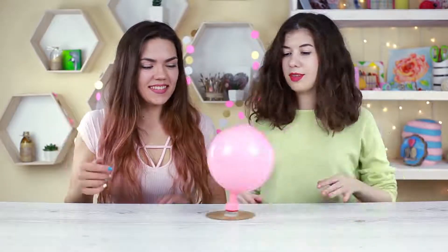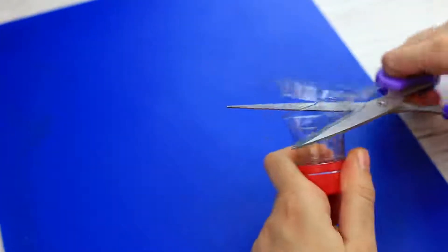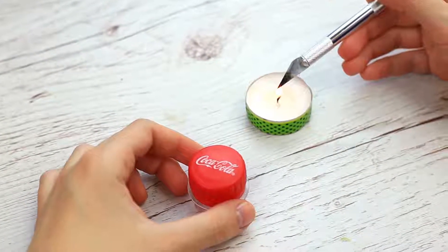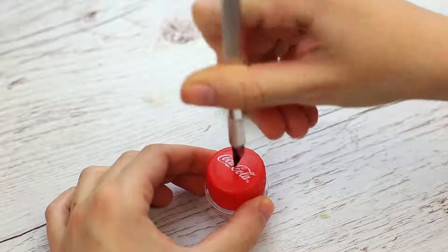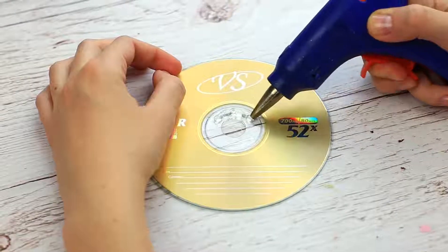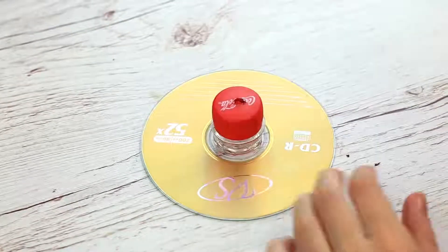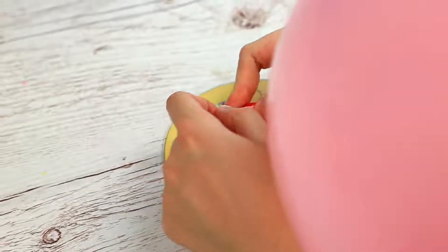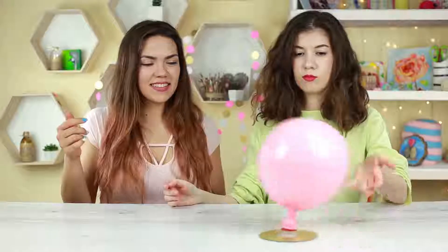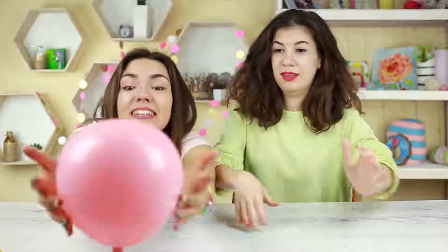Make the balloon move! Cut out a bottleneck and trim with scissors. Heat the craft knife over the flame and make a hole in the top. Hot glue the detail to a used CD. Put the inflated balloon on the top — the air from the balloon passes through the hole, raising the disc over the table and making it slip over the surface, moving the whole construction around.